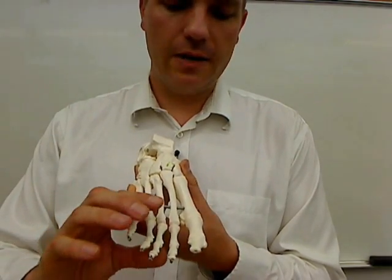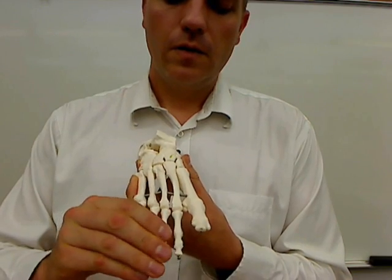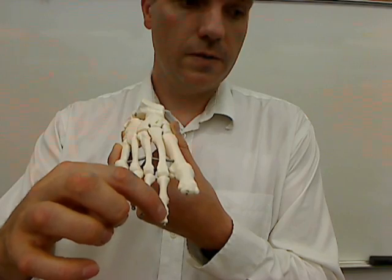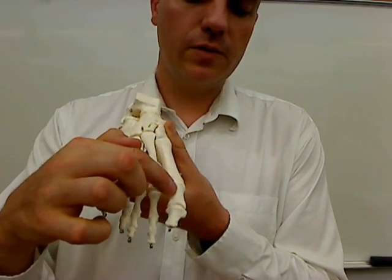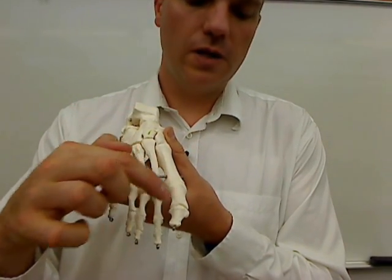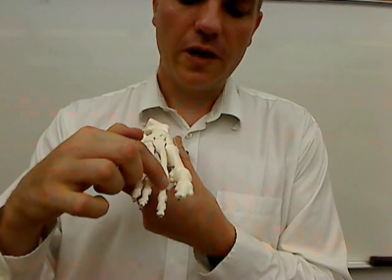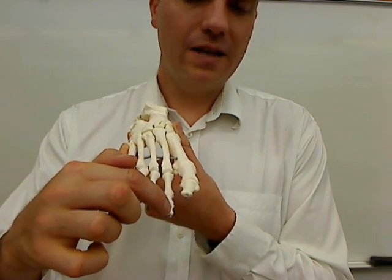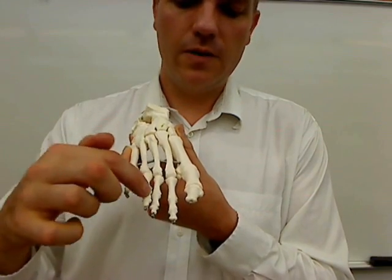Just like with the phalanges on the hand, we have proximal, medial, and distal phalanges of the toes. But the great toe, just like the thumb, has only a proximal and distal phalanx. So proximal phalanx of the first digit, distal phalanx of the first digit. Proximal phalanx of the second digit, medial phalanx of the second digit, and distal phalanx of the second digit. The rest of them are named in a similar manner.